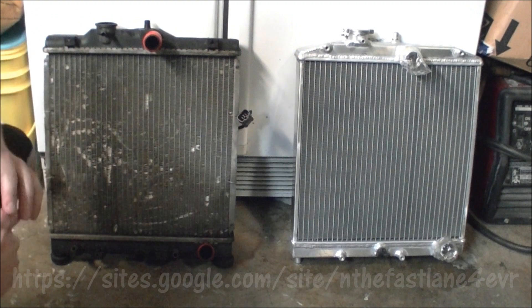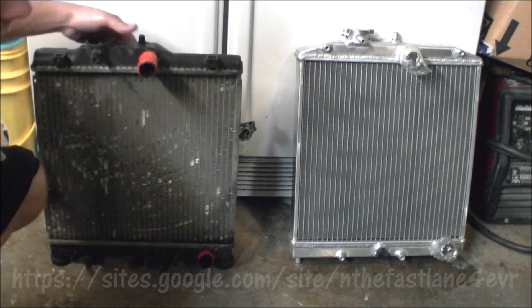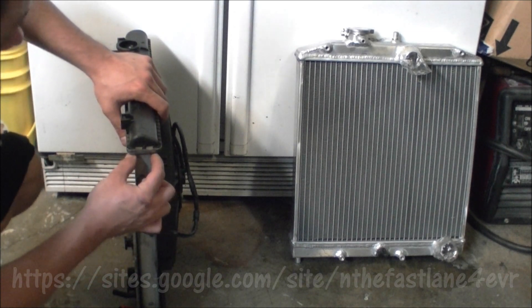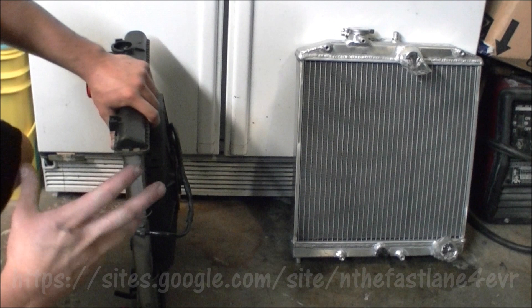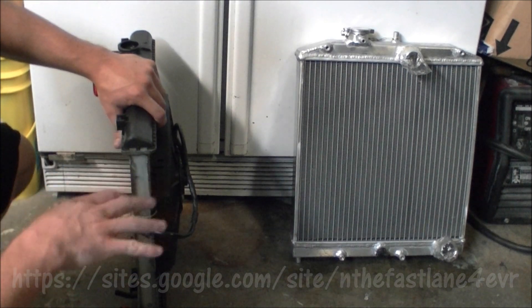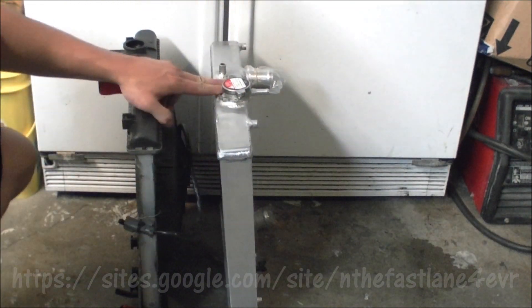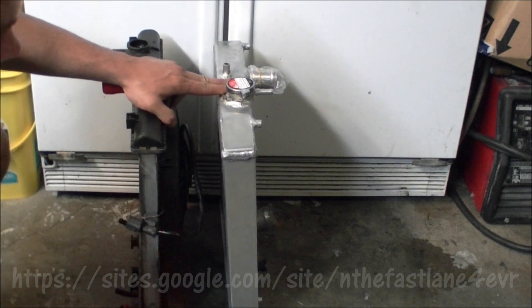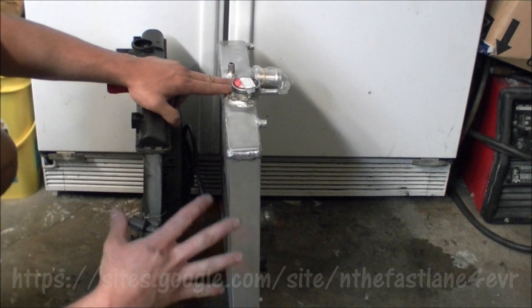Here we have the dual core and single core side by side. You can tell the difference by looking at the center — you can see how wide the aftermarket one is and where the core sits; it's actually in the middle of the radiator. They really don't change the width of the top much, maybe a quarter inch or a little more, so it's going to fit in there just about the same. The only difference is the core takes up the whole top because there are two cores put together, so you're going to get quite a bit more cooling. And since the top and everything is aluminum, it's going to dissipate heat a lot better.